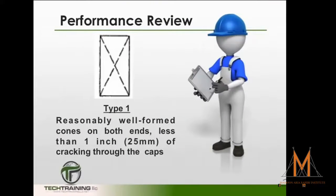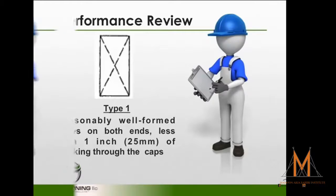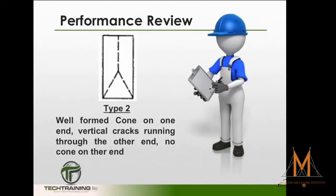When noting the type of fracture, the Type 1 fracture is reasonably well-formed cones on both ends with less than 1 inch of cracking through the caps. The Type 2 fracture has a well-formed cone on only one end and vertical cracks running through the other end with no well-defined cone.